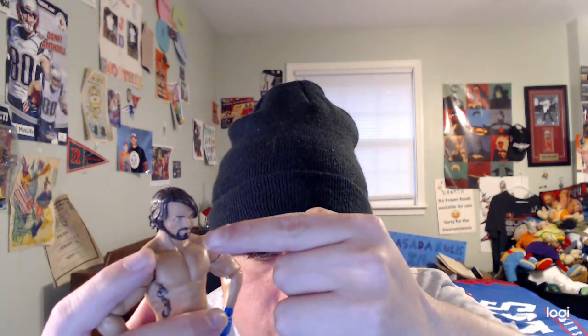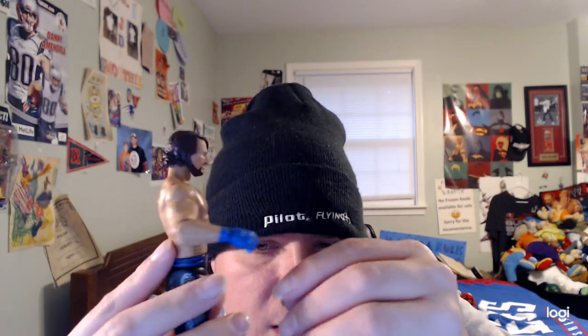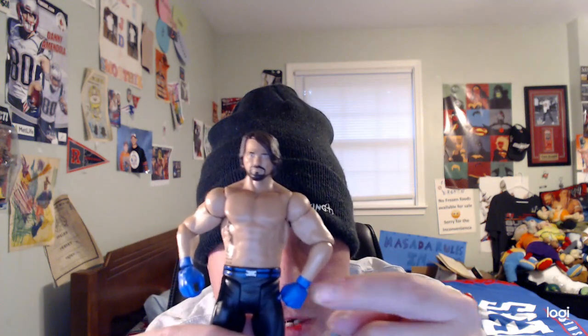He has his black beard like always, as you can see — pretty cool — and he has his brown hair of course. He also has designs on his body as well; there are the tattoos too, and it says 'AJ' right there with some numbers as well. He's also wearing light blue gloves.